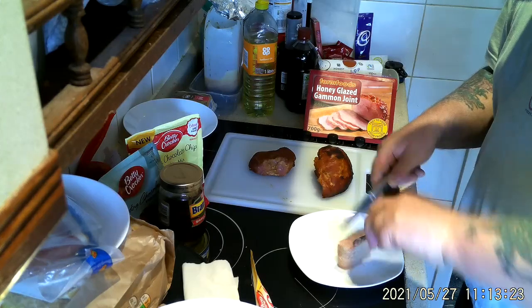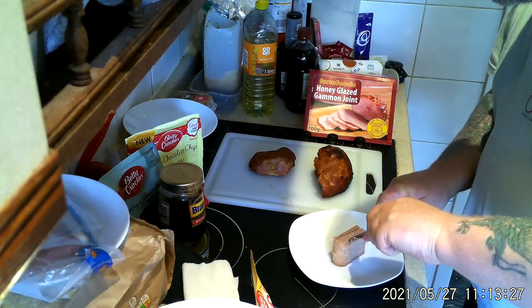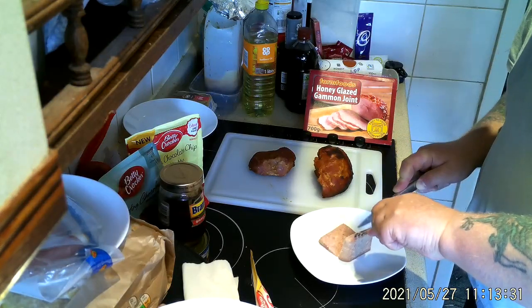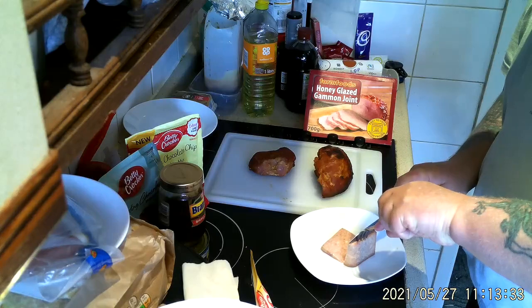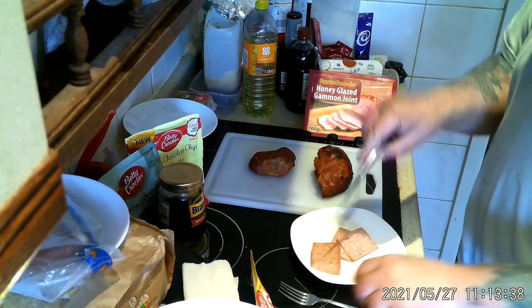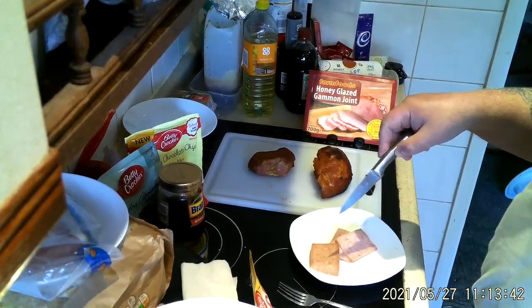I've only got a little bit of Spam left, so I'm going to cut this into several pieces. I'm only going to cook half of it because I'm going to make another one shortly. I'm going to be cooking that and the bacon for about 10 minutes.